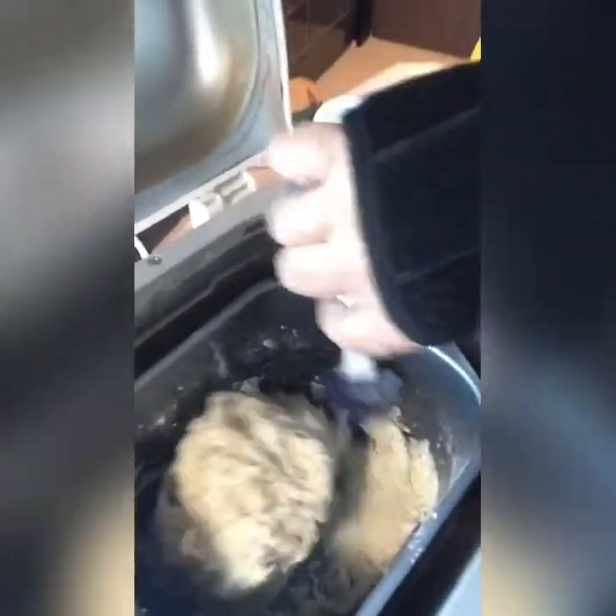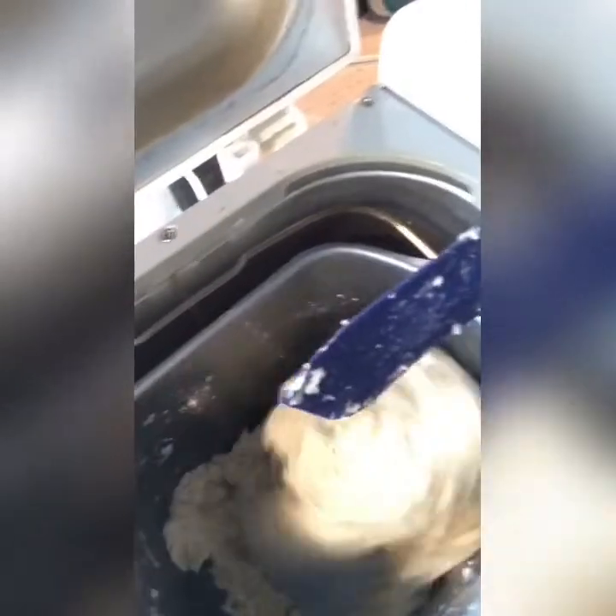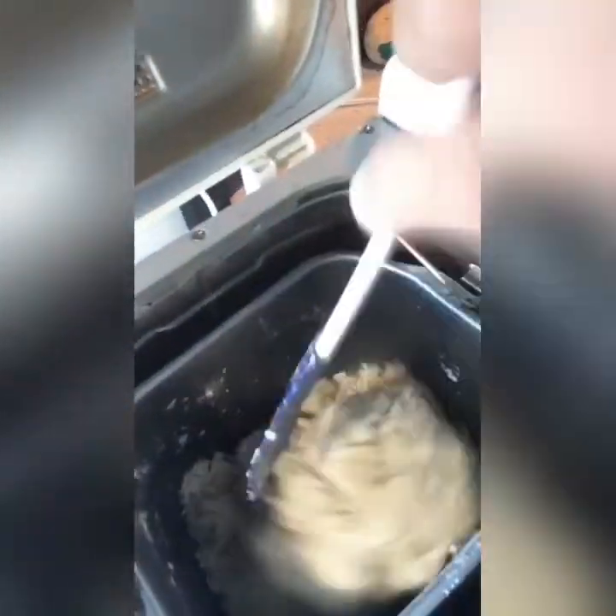If you feel the dough is a little bit dry — because maybe you're in the south or another area — you can add a little bit of water, like maybe a tablespoon or even up to another tablespoon. But do not add a whole bunch because then it's going to be too soft and that's not what you want. Look how nice that is. So now I just shut my lid.